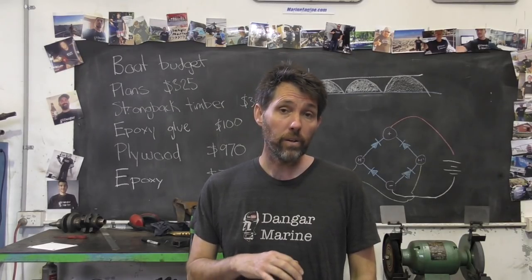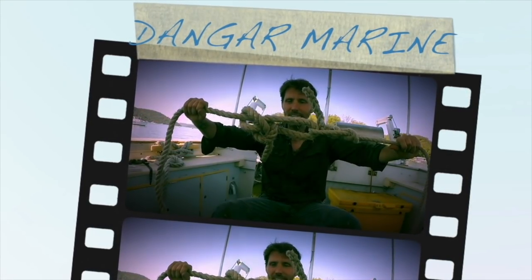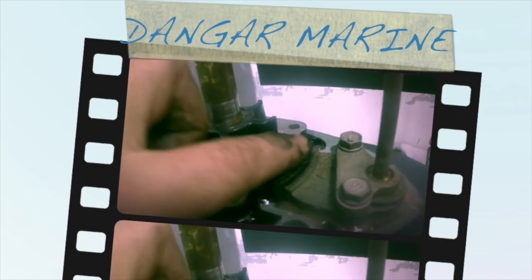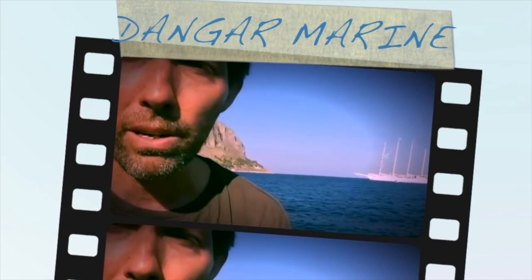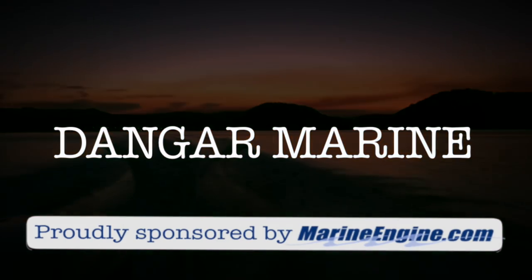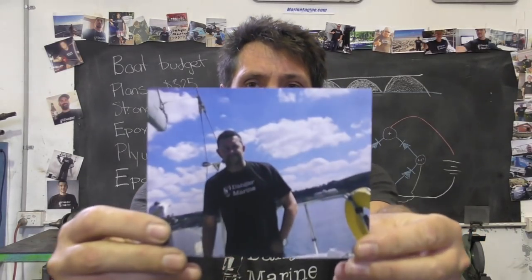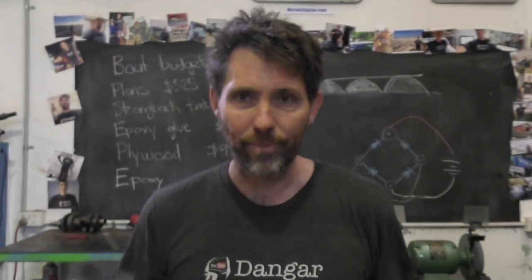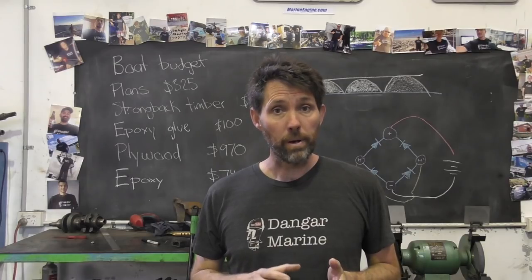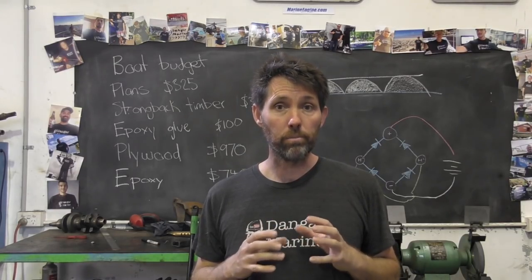Hey there, Dango Stu here. Today's video is about repairing the windscreen on a boat and is proudly sponsored by MarineEngine.com. I've got a viewer t-shirt photo here - this one is Derek Cooper from Tamworth in England. Thanks Derek. The windscreen we're going to be repairing today came from Dave's boat and we're going to be focusing on replacing a broken perspex section.